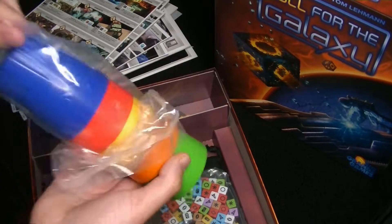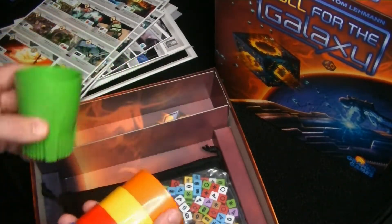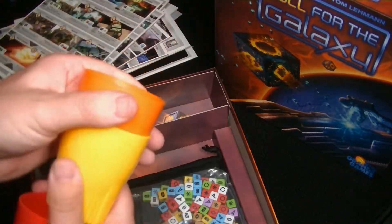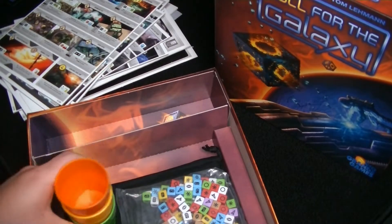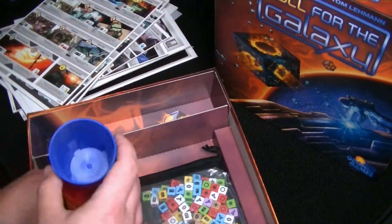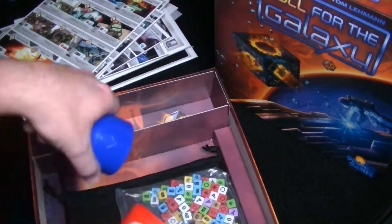Surprise — I did not know there were some cups in this game! We're going to get to have our own dice cup. They've got some nice colors and are about the perfect size for a dice cup — not too large but large enough to shake around.